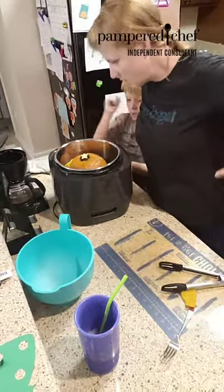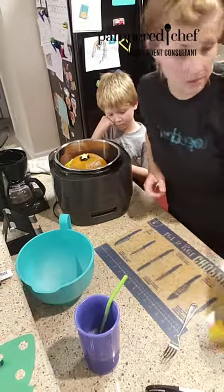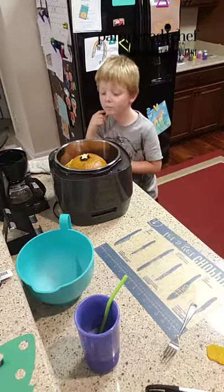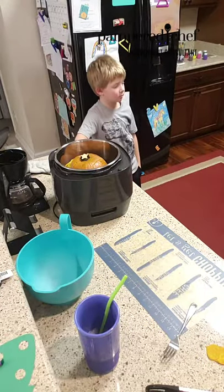You know what I should have done - I should have put it in my strainer so I could pull it out with the strainer, but I didn't do that today. It looks like cake - well, that's what you use to make pie.